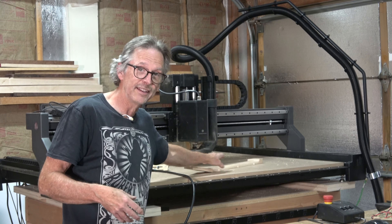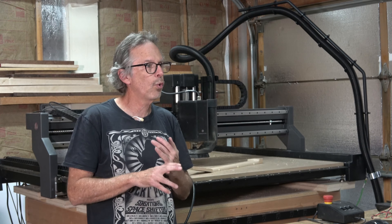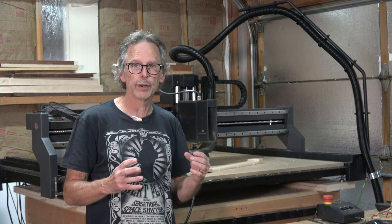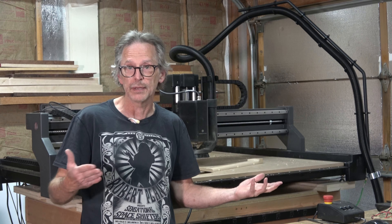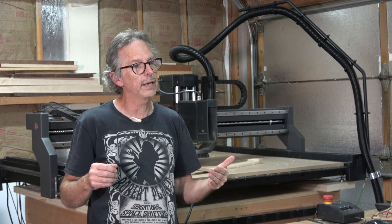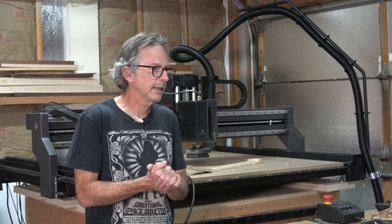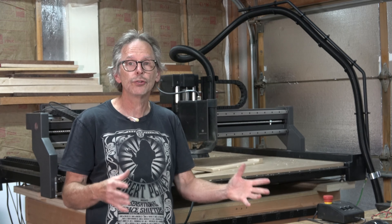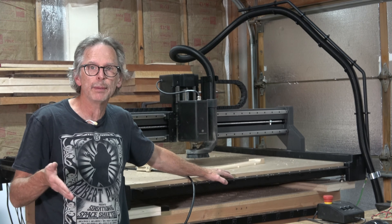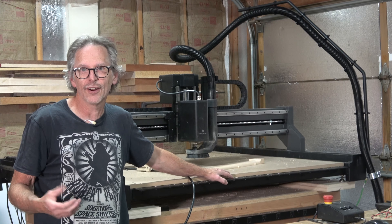I'm pretty pleased, to say the least. And again, that's just using very conservative settings. I think with a quarter inch two-flute spiral upcut bit, I had my depth of cut at 0.1 inches, my step-over at 40% of the bit's diameter — which also happens to be 0.1 inches — and for both my rough cut and finished cut, my feed rate was 100 inches per minute. That took a little under two hours to carve this neck. If I play around with my settings I may be able to improve that further, but I'm plenty happy with it. I don't really feel the need to push it any harder.